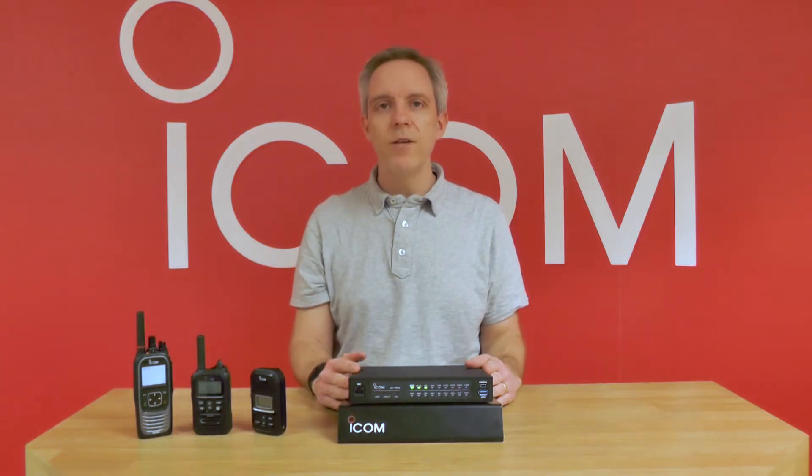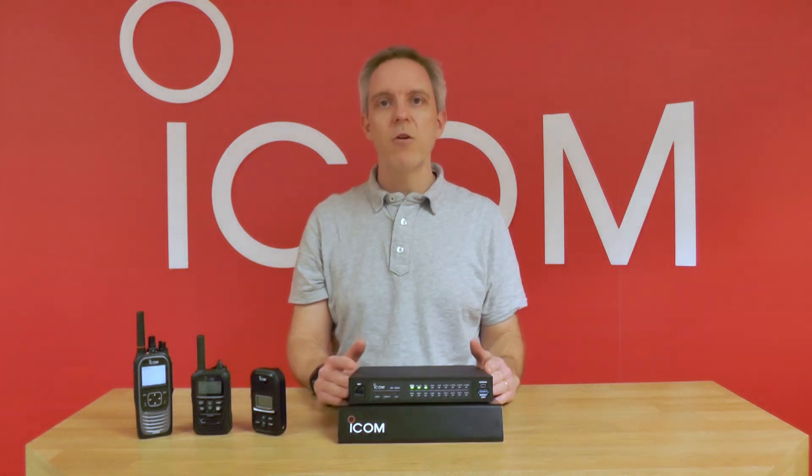Configuring the VE-PG4 is as easy as networking to the device using the correct logon credentials and the inbuilt web-based browser to make your changes.